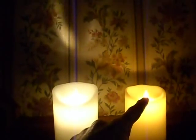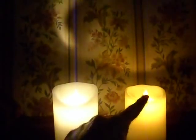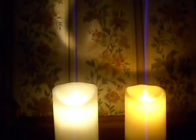The Luminara, on the other hand, is a deep rich golden white, which actually looks very similar to a candle flame. So once again, Luminara wins that round.